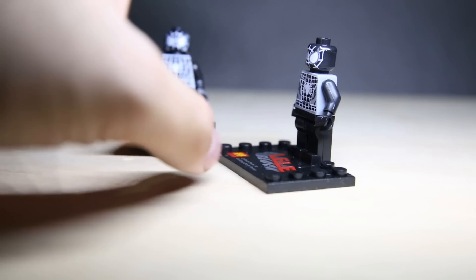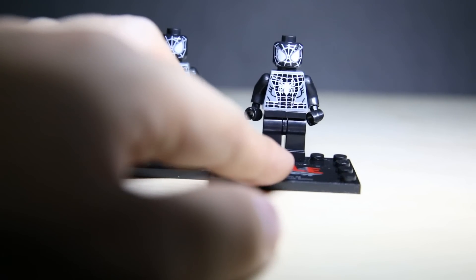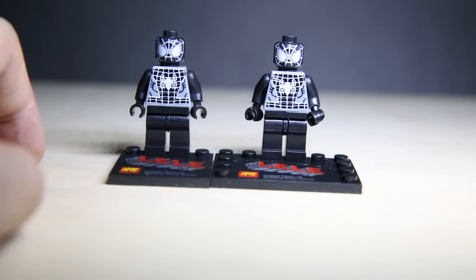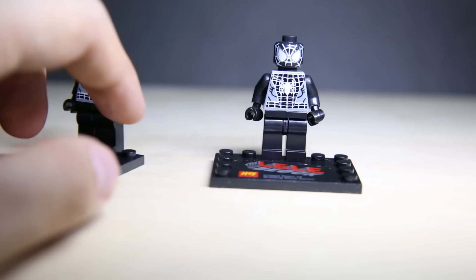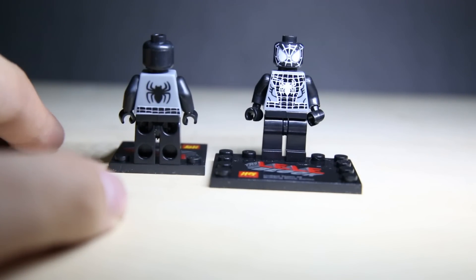Next, the black suit Spider-Man. It has a great body. Printing is pretty sharp on these guys. I would have preferred it to be entirely black, but whatever, that's all I get. There's no back-head printing, and just a generic sort of spider logo on the back.